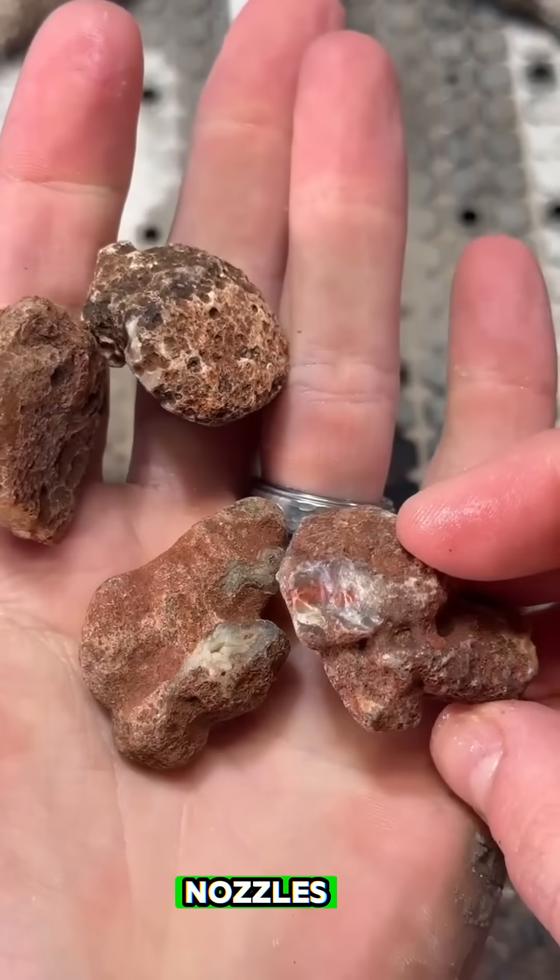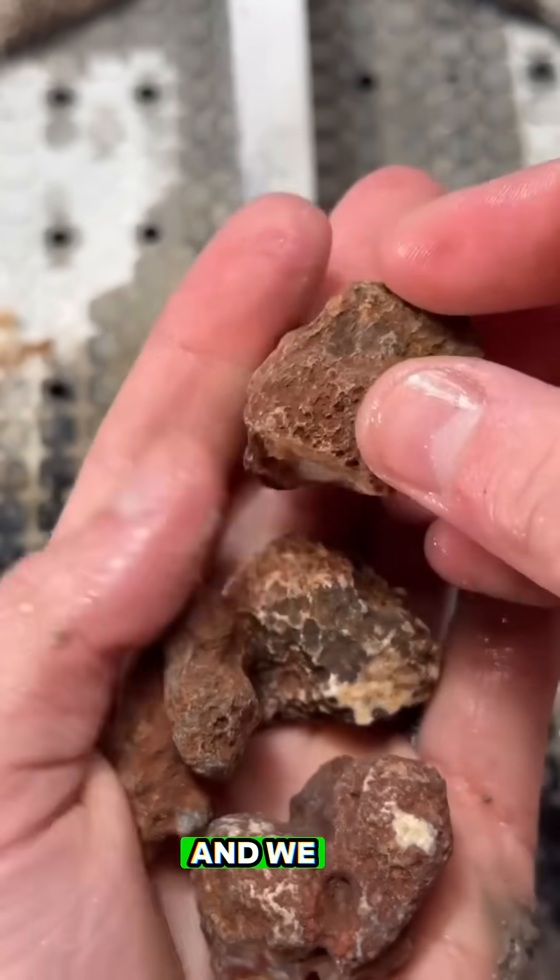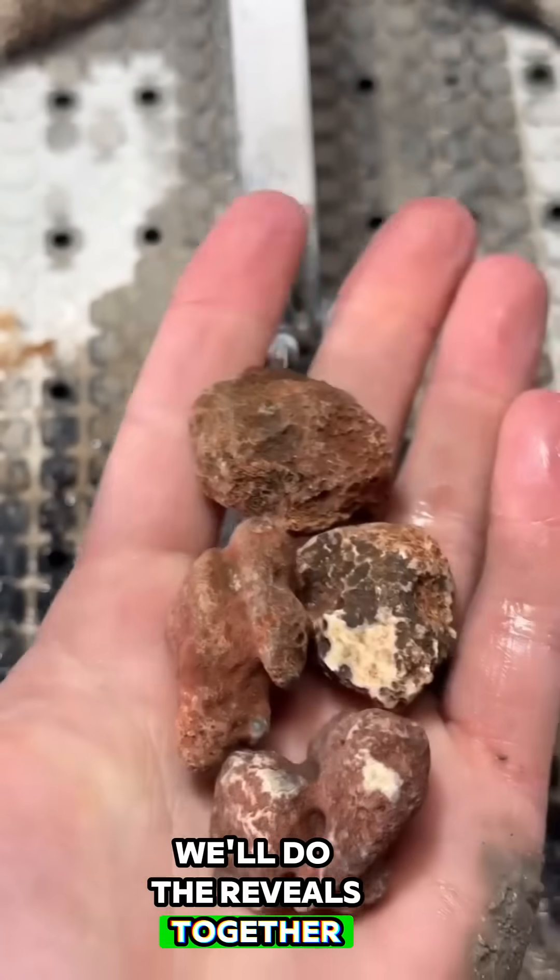Here I've got four Malawi agate nodules. I'm going to cut them open on my saw and we will see how they look. We'll do the reveals together.